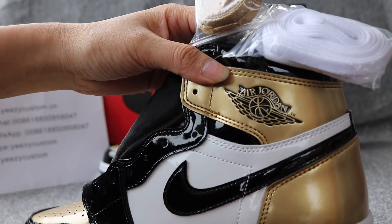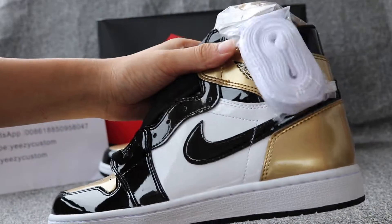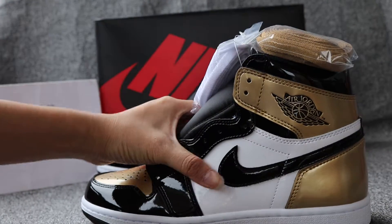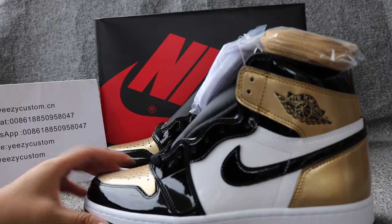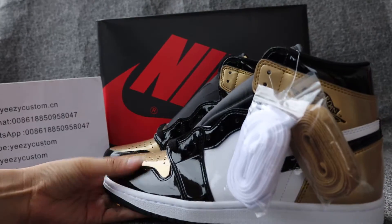Check out the wings — Air Jordan — the wings and the shining gold and black Nike logo and painted white leather on top of shoes. The gold, black and all white is all painted leather.